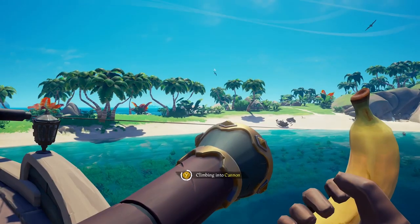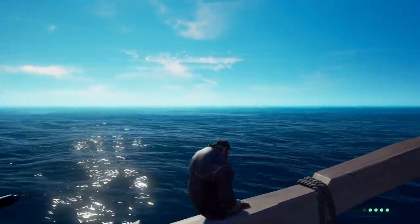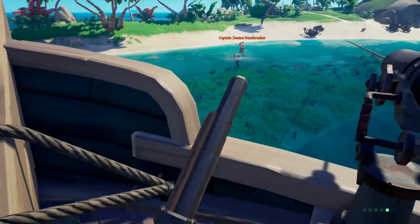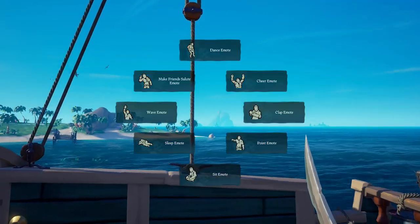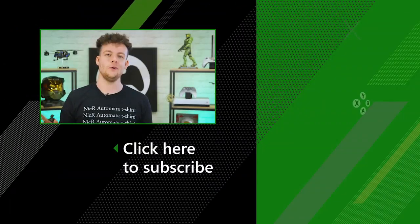xCloud will let you play with your friends whether they're on console or mobile, making it a great way to assemble a crew and take to the high seas in Sea of Thieves. Whether you fancy battling skeletons while waiting for the bus, or getting all your mates in the same room and setting sail from one couch, this preview will let you live out all your pirate dreams wherever you want.